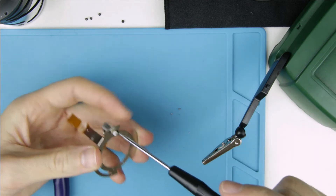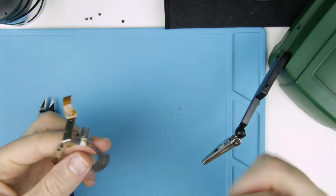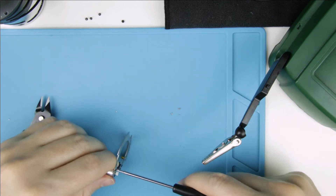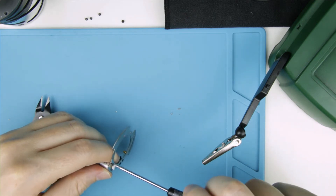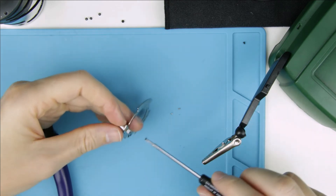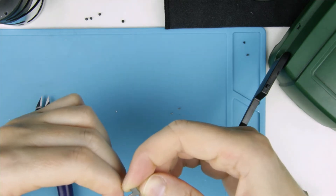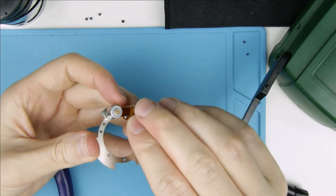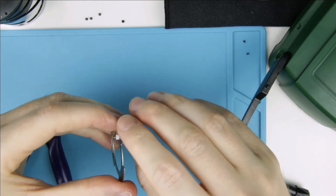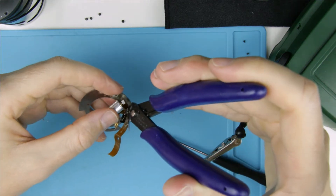Remove the motor from the metal ring. Then cut off the motor from the cable.